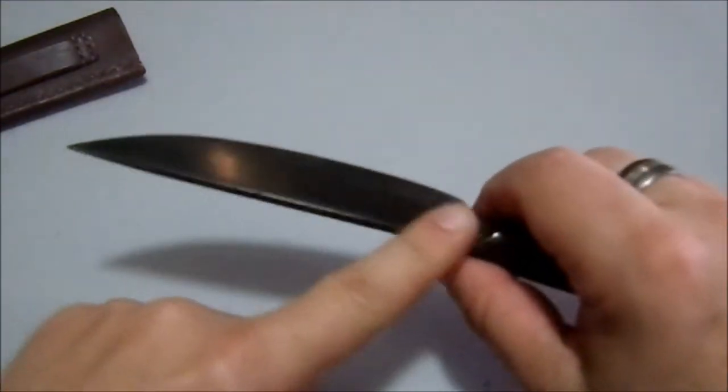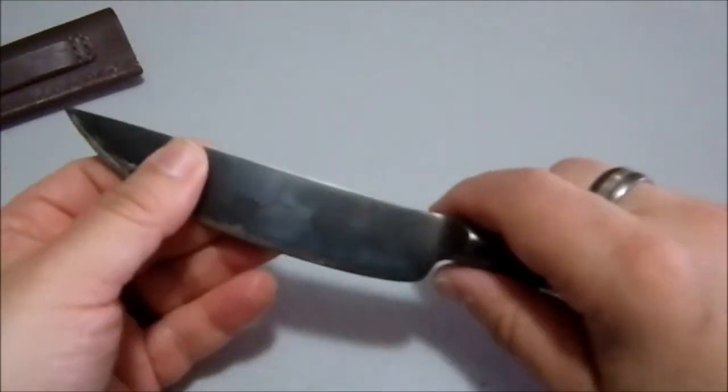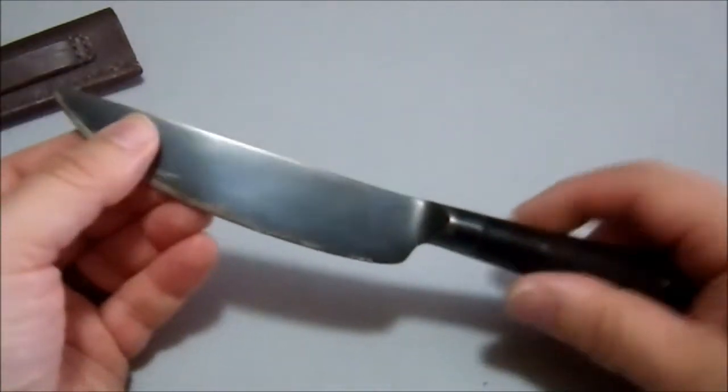Even though it's not perfect, the fit and finish is pretty decent. I really like the shape.